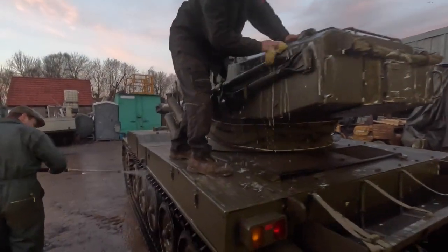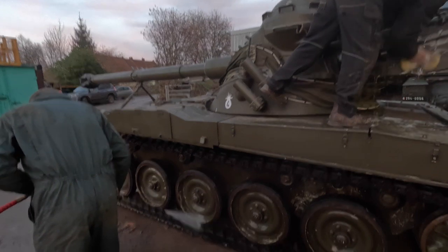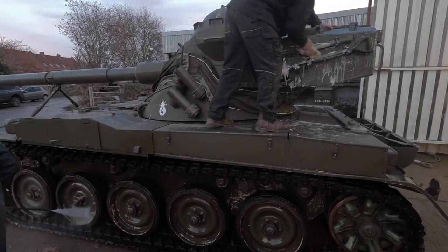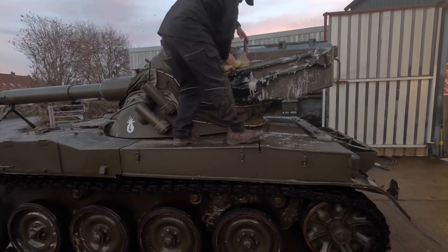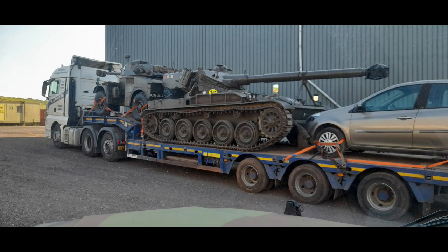Now we've finished servicing the AMX, it's time for a quick scrub getting it ready for the show season. Once we've completed this we will load onto transport and off to Tankfest 2023. Thanks for joining us and we'll see you in our next programme.